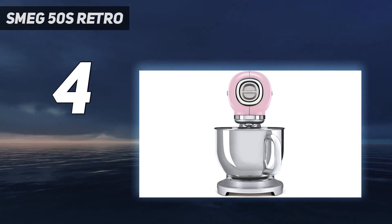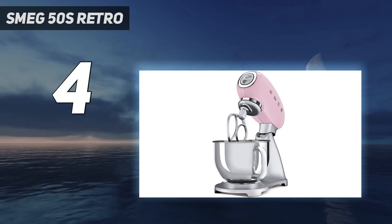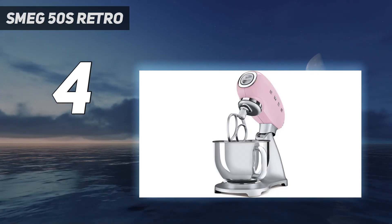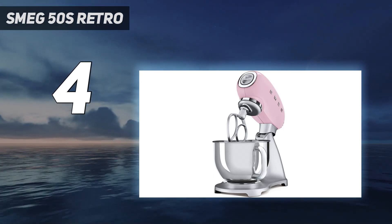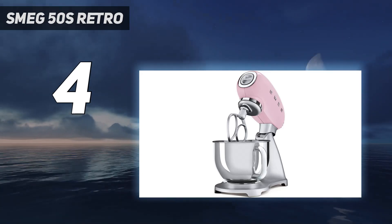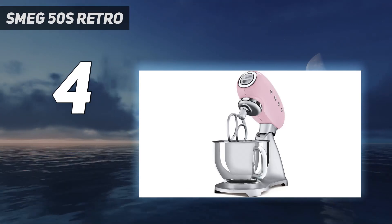The big issue with this machine is just how loud it is. It whipped cream quickly and with no trouble at all, but sounded like a jet engine while doing so. The instructions say not to use the dough hook above speed setting 2 of 10, and the Smeg shook violently when we tried it. Still, even with all the noise, it never showed any signs of damage or overheating in testing.